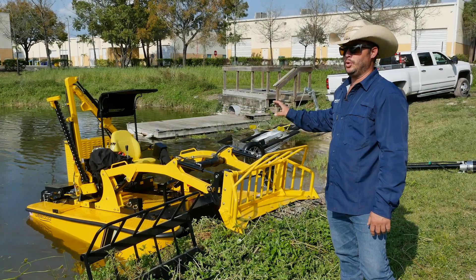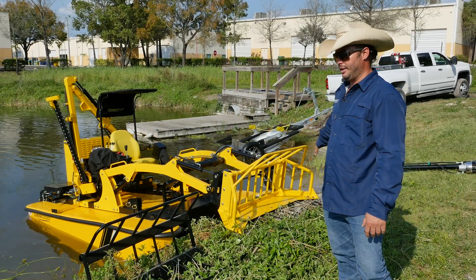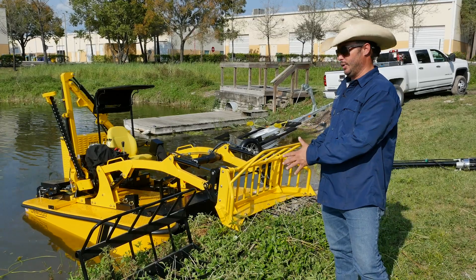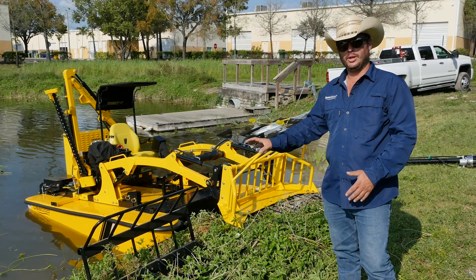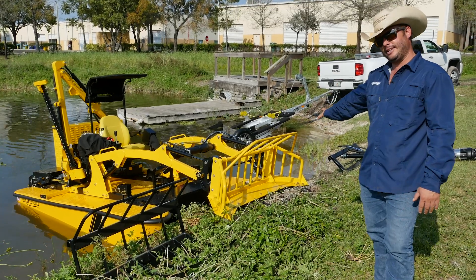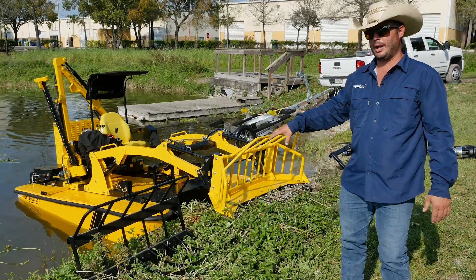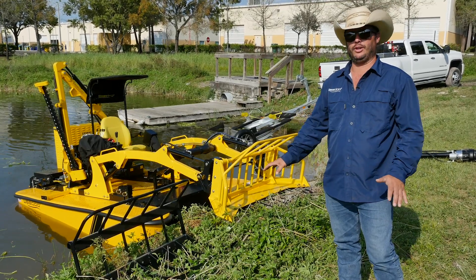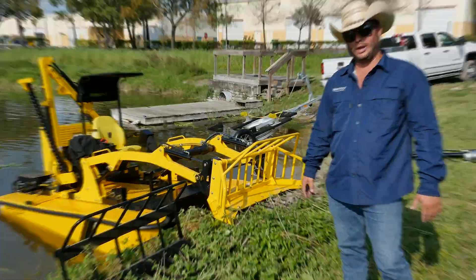Now that you've seen the WeDo with the side-mounted boom mower and the front end loader with the standard material bucket, I want to play with one of my favorite toys out here and show you what this thing can really do. This is the root rake. We're going to show you how quickly and easily front end attachments swap out, then go back out into the water and show you how I can rip up these cattails, root and all, effortlessly.